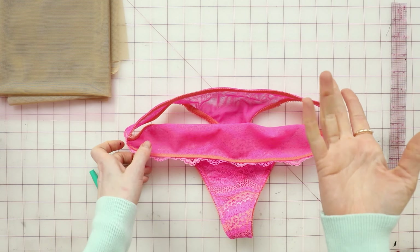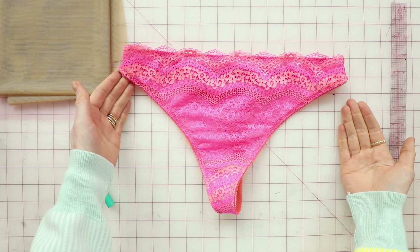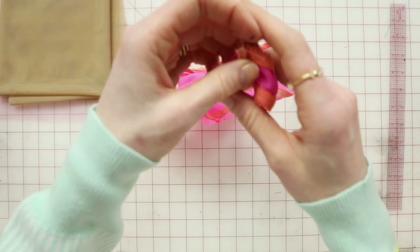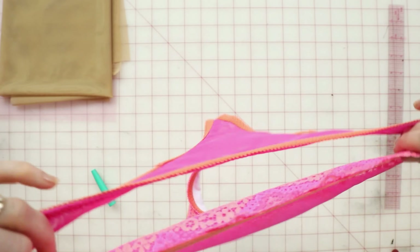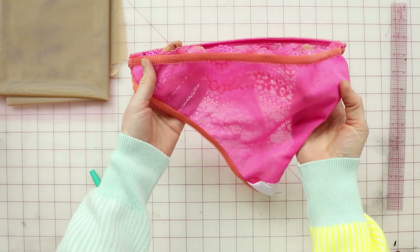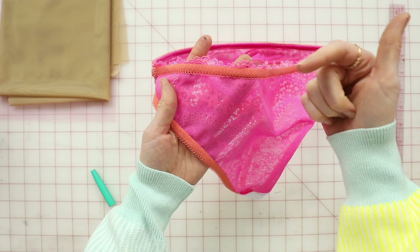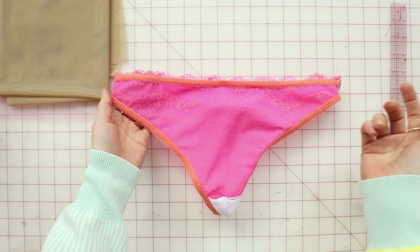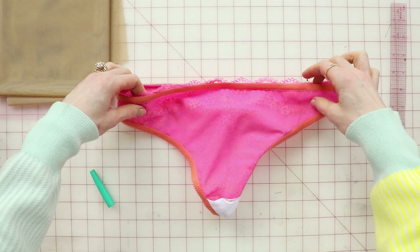The only change to the panty is that instead of sewing the side seams together and then the crotch seam, you are first going to finish the top edge of the front panty — same way as on the bra: flat edge aligned with the low point of the scallop, picot facing in, wide zigzag. Once you do that, then you attach it to the back and to the crotch and proceed as normal.